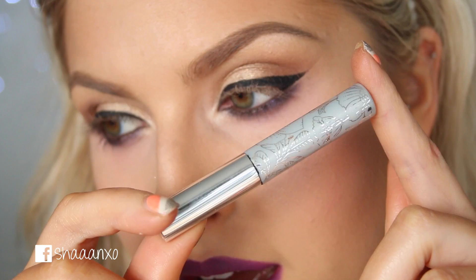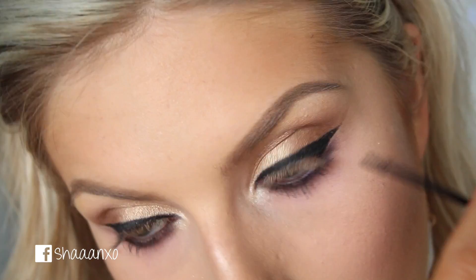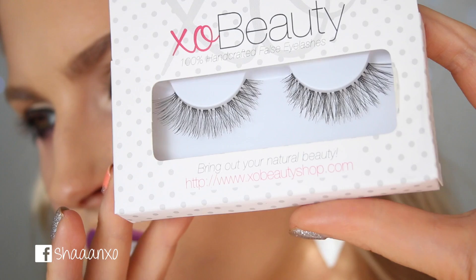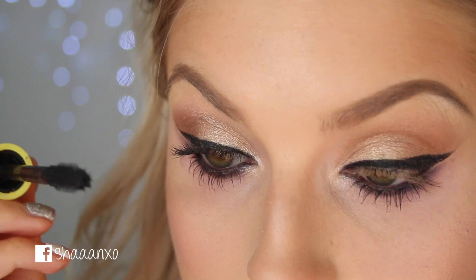Now I'm going to use some Clinique Bottom Lash Mascara. For my lashes I'm using the Wanderlust by XO Beauty, but first I'll just put on a little bit of mascara — this is the 5 in 1 by Collection.